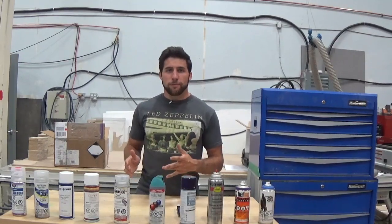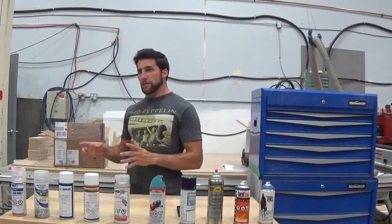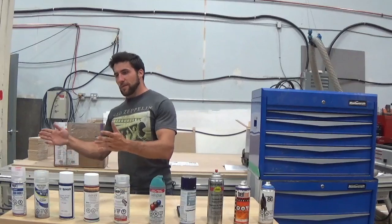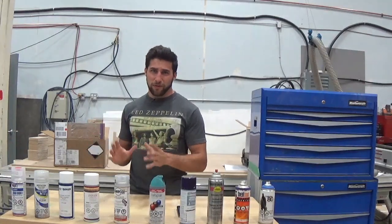So you're going to want to practice before you paint something you actually care about. At least go off to the side and spray a piece of scrap wood or whatever a couple of times and just make sure that your paint seems to be doing what you think it's supposed to be doing.